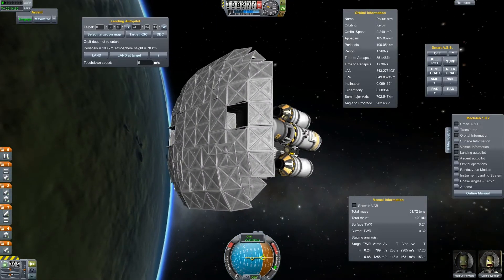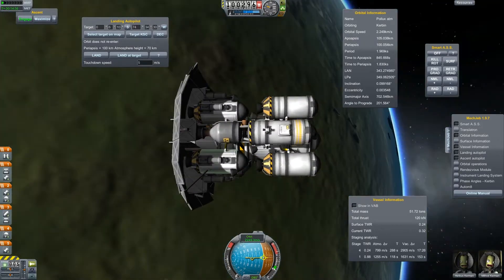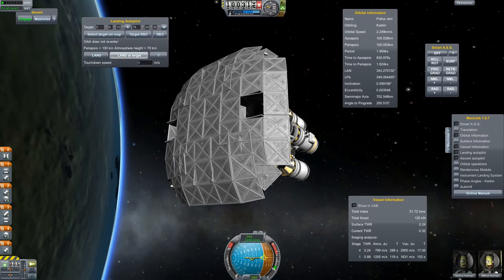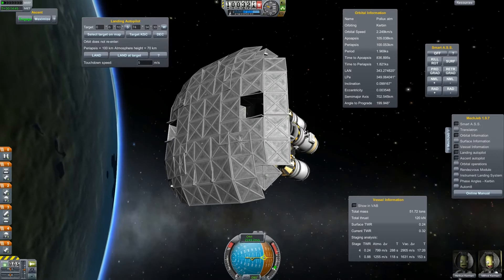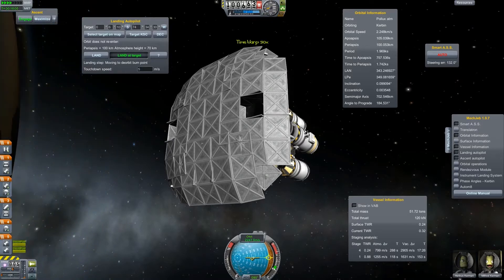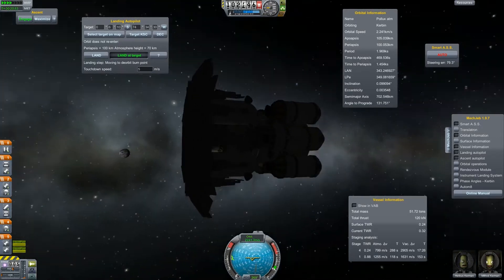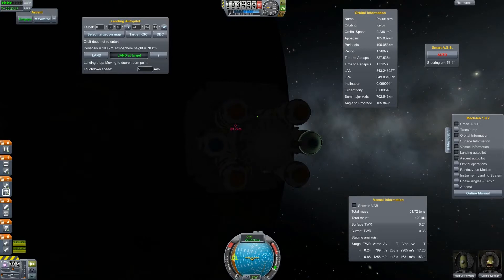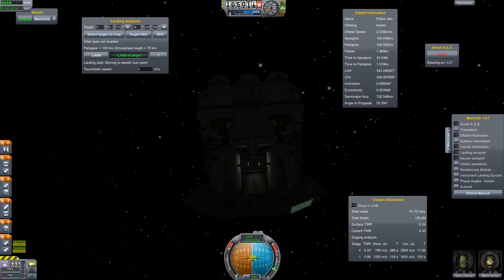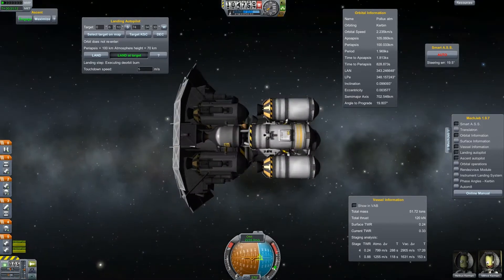This will be the Mach 4 lander. I put it here into a 100km orbit around Kerbin, just for demonstration. Let's target the Kerbal Space Center and land at target. The whole lander is the same as before, but I just added the supporting structure and another decoupler for the heat shield underneath it.